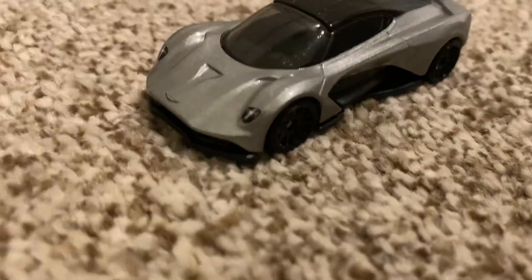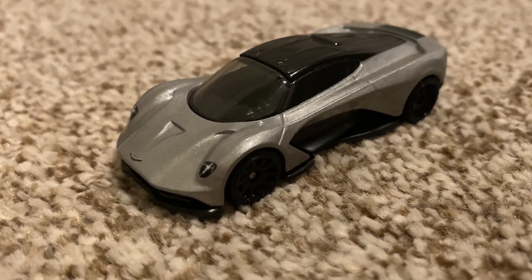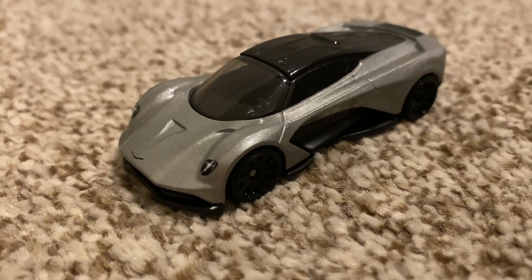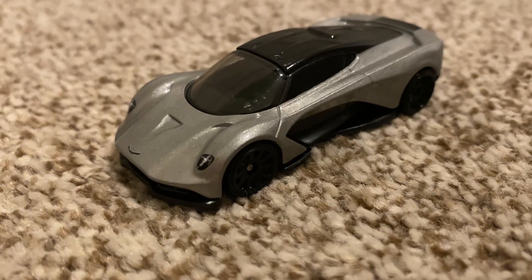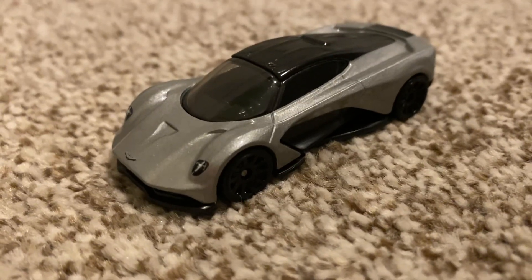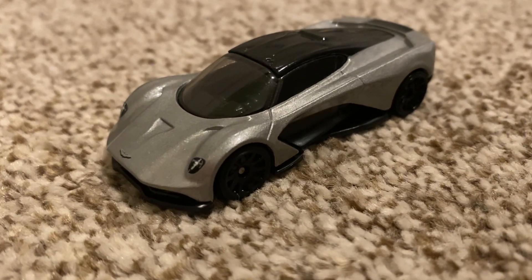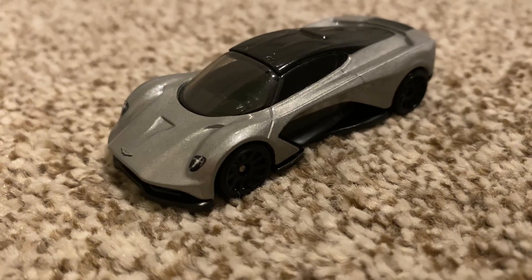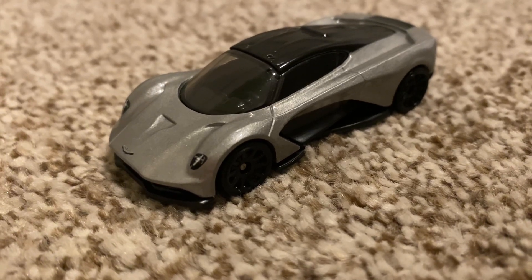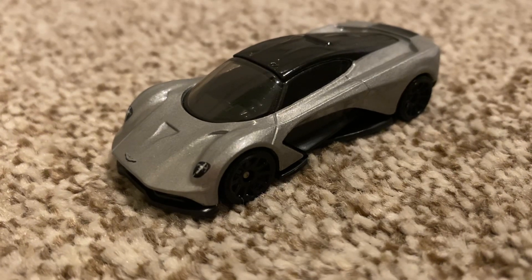Anyway, it is time to give you my thoughts. What do I rate this car out of 10? I'm going to rate this car a solid 8 out of 10. I think this is a great little car, great casting from Hot Wheels, and I look forward to some recolors in the future perhaps. I don't know if they will — it might just be a one-off. Anyways, I love this car.